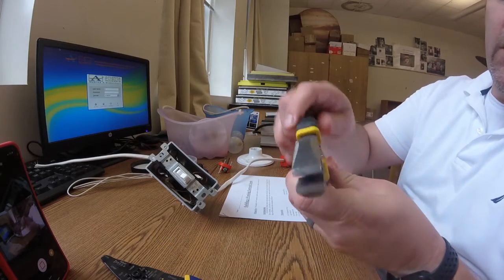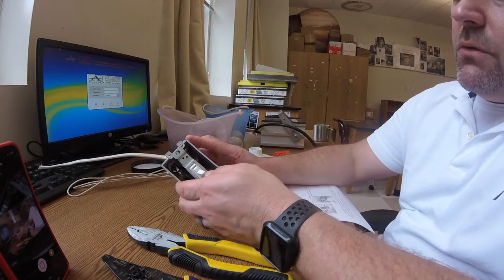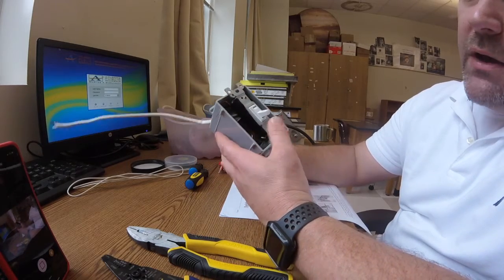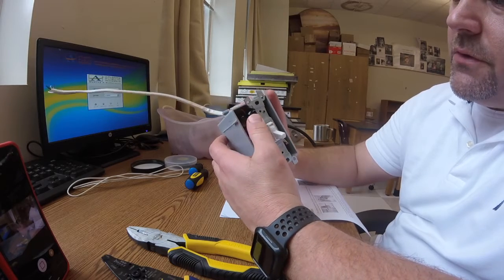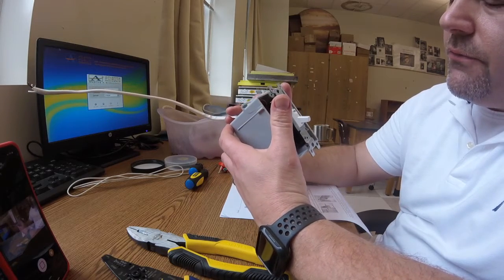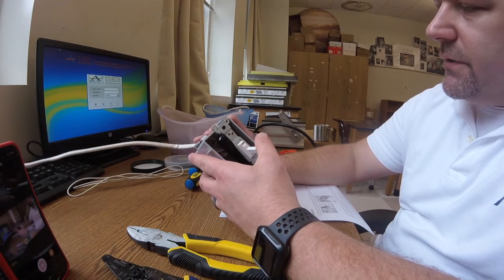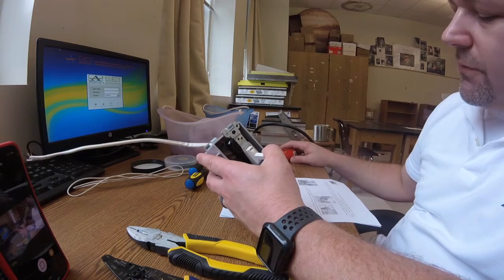If you remember from last time, I set up the switch — I already have the switch set up inside of here, I just left it hooked up, it should be in fantastic working order. What we're going to do today is connect the light on one end and then connect the plug on the other end. That's the plan.